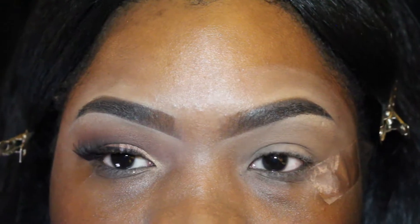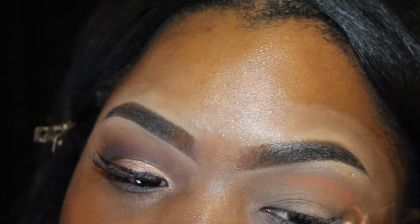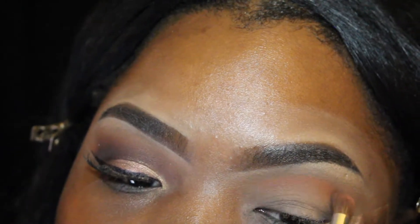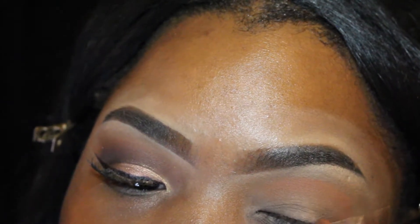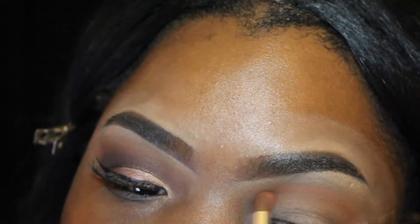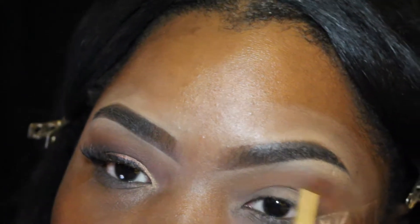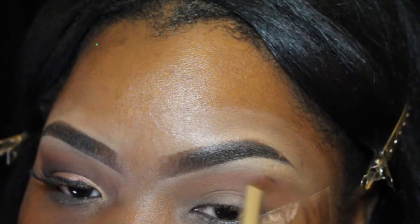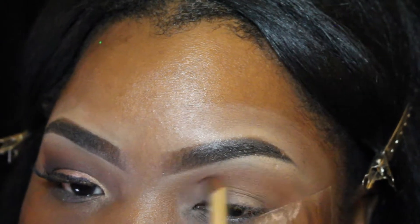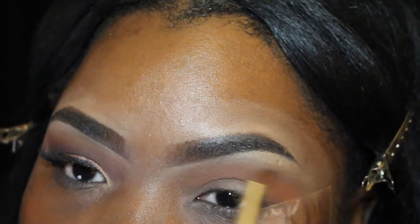Next I'm going right into my crease with the orangey color called 'Wispy' in the palette. If you all haven't got your hands on the Tarteist Pro palette, it smells amazing — I think it smells better than the chocolate bars by Too Faced, very sweet. I'm just building that color doing windshield wiper motions until I achieve the color I want.